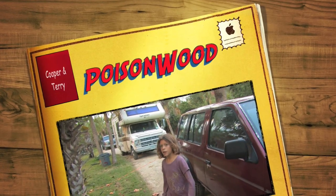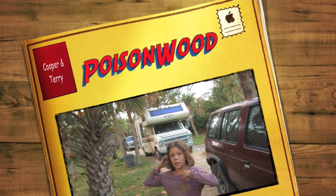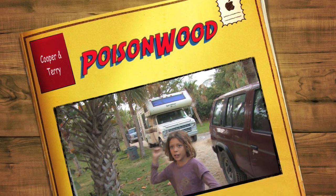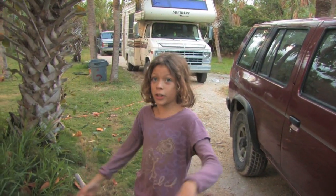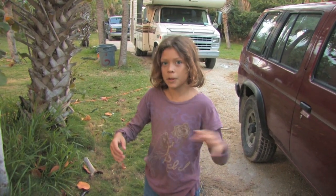Okay, we're on. Tell us what we're going to do, Coop. We're going to show you — me and my cameraman Terry — we're going to show you around the dangers of when you're in the forest. We're going to tell you how to tell apart poison plants from different plants.